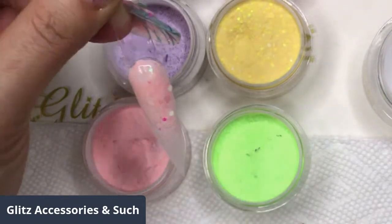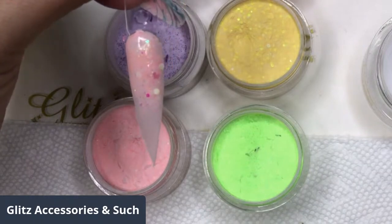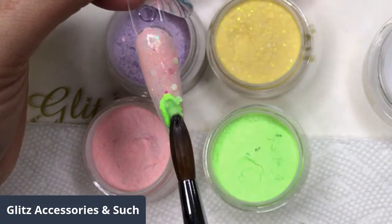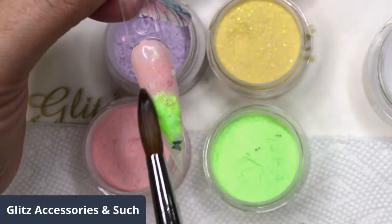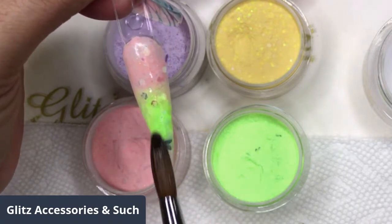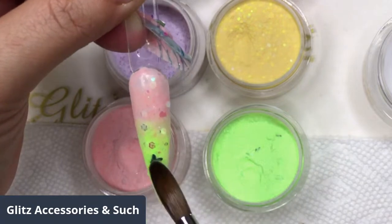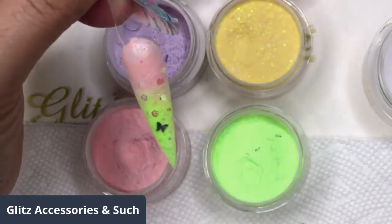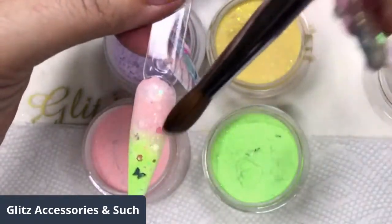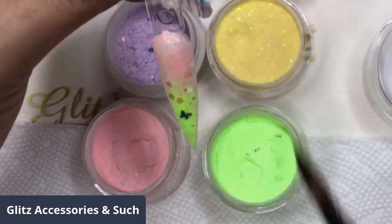Let's go in, clean my brush really well and submerge it in the monomer and pick up my little green. It's really vibrant. Blend it right here where the ombre is with the spring vibes. There's a little cute butterfly right there — let her land right there. It has so many different glitters in it to give it so much dimension.